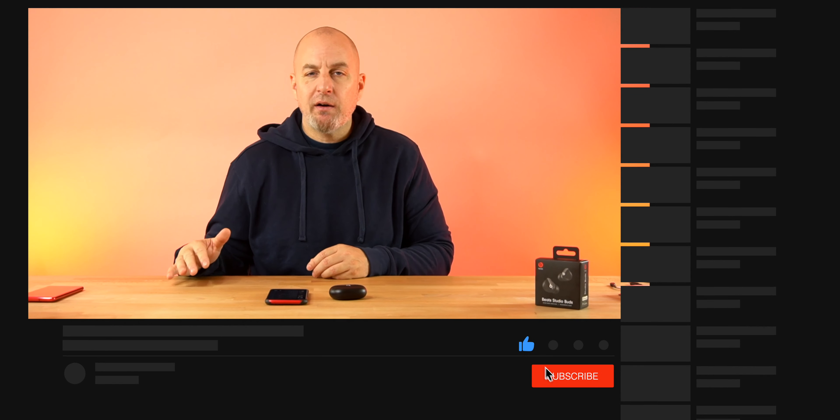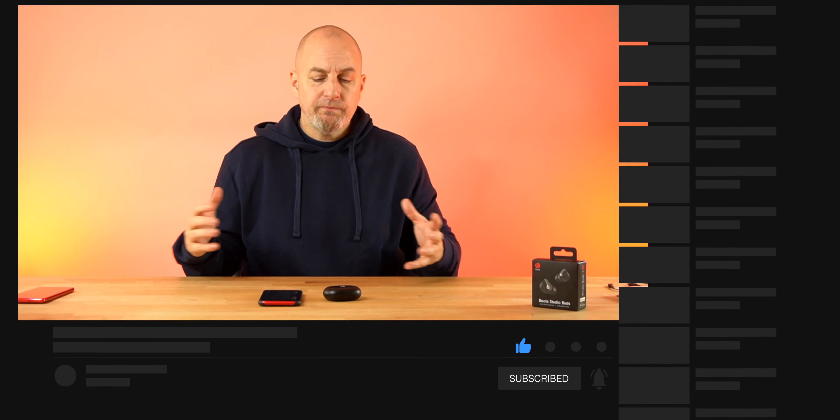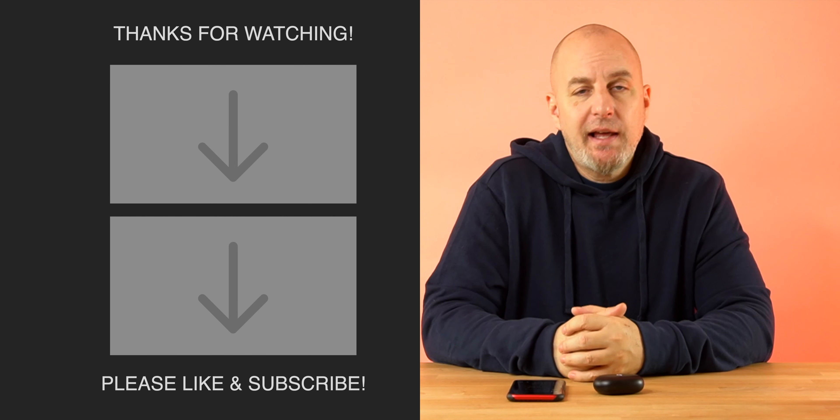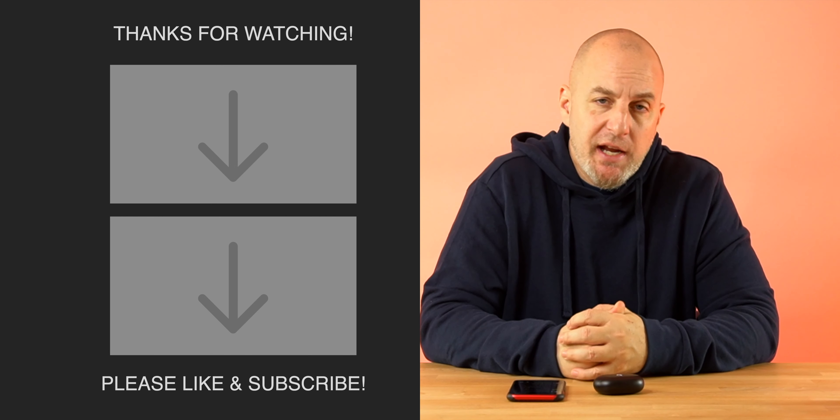Overall first impressions are better than I expected. I was worried Beats would be too bass heavy without clarity, but I actually like these a lot. They'll probably be one of my top earbuds, especially for the gym, though the IP rating is only IPX4 — bottom of the barrel. I'll be back in a week or two with a full review and comparison videos. If you're new, hit like and subscribe — peace!